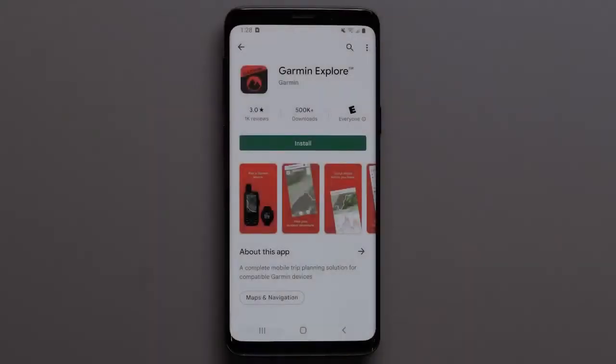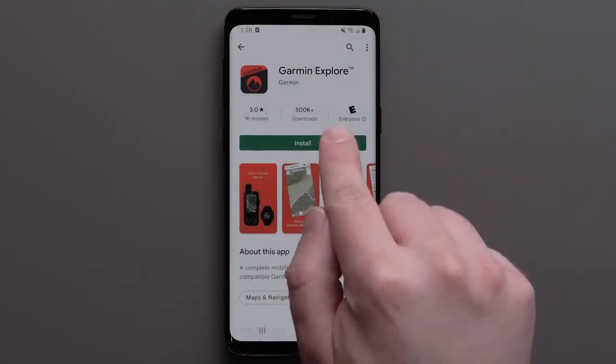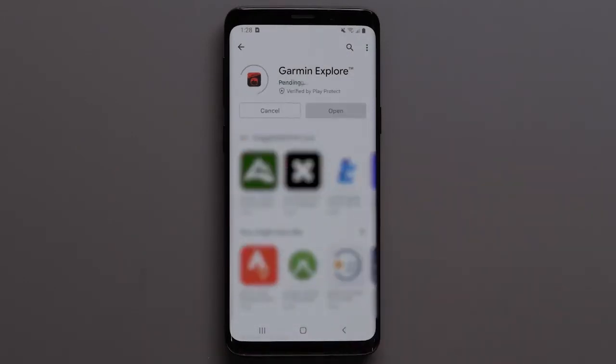First, you will need to download the Garmin Explore app on your compatible smartphone. Then open the app once it is installed.